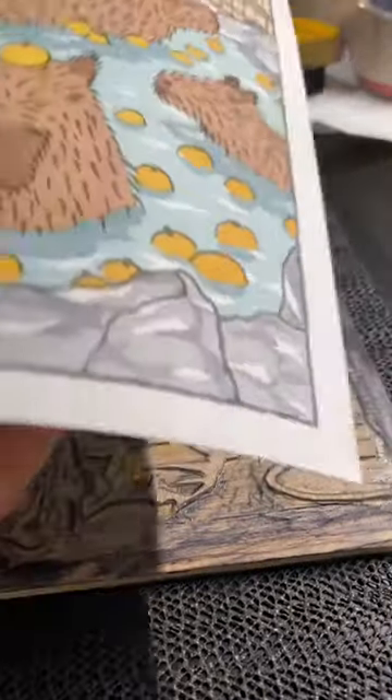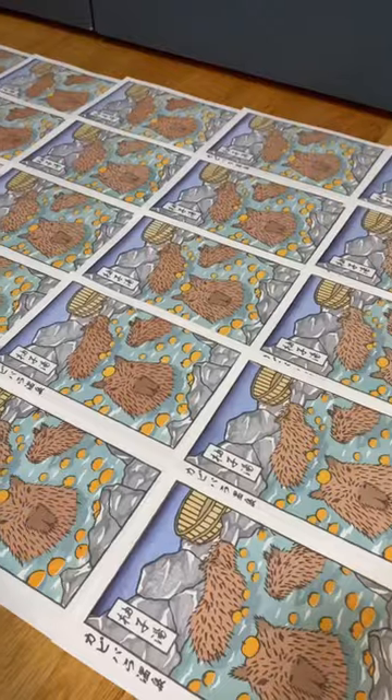If you're interested in picking up a print for yourself or as a Christmas gift, check the link in my bio to find my Etsy shop.